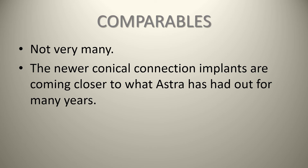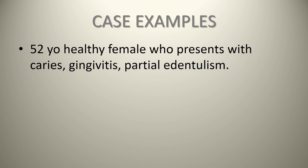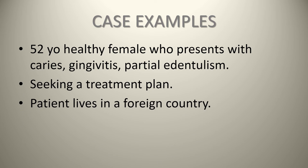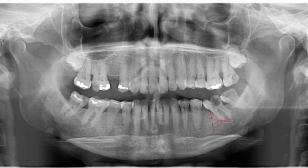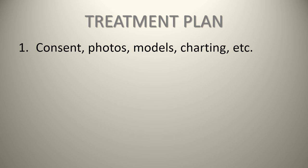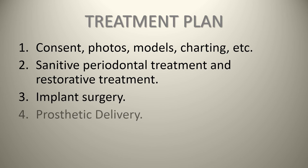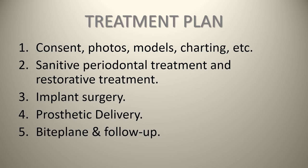For a case example: a 52-year-old healthy female presents with caries, gingivitis, and partial edentulism, seeking a treatment plan. She lives in a foreign country and was referred by a colleague. The panorex shows broken teeth, caries, teeth requiring extraction, and periodontal issues including gingivitis and periodontitis. The treatment plan includes consent, photos, models, charting, sanative periodontal and restorative treatment in conjunction with implant surgery, healing, prosthetic delivery, and finally a bite plate and follow-up.